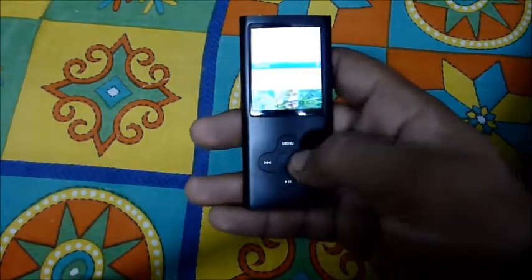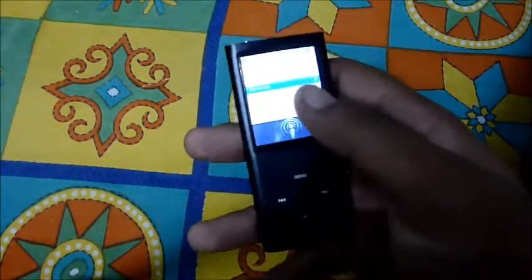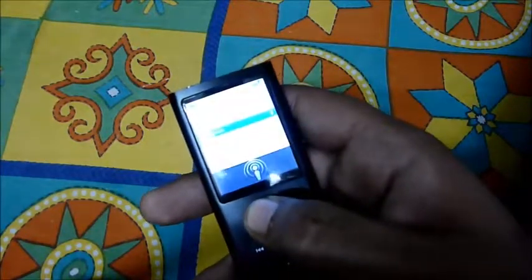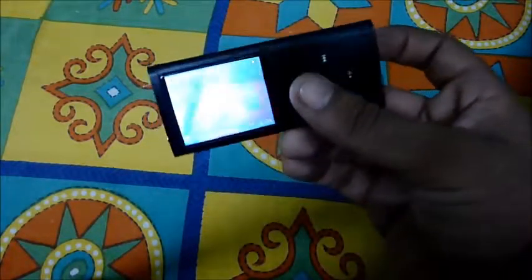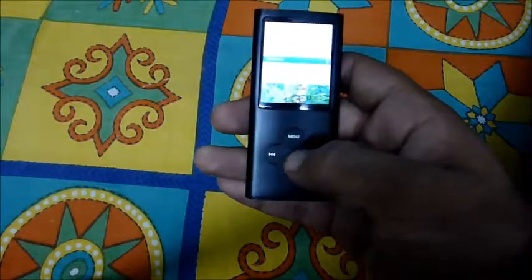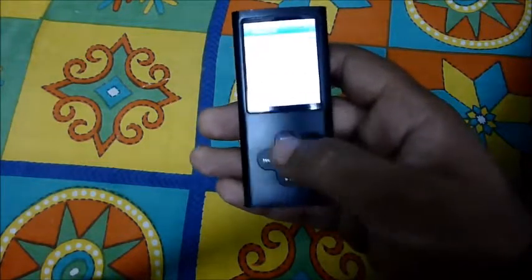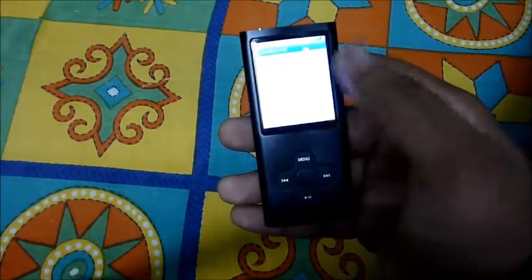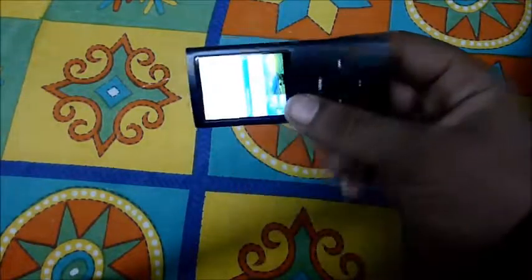It also has FM radio with USA band support. The indicator light changes color — it changed to white and then back to green. It does have a working camera function as well. Going into the settings, the camera resolution shows 2048x1536, which is quite nice. It also has a video camera function and can record video, which is great.